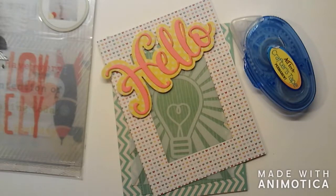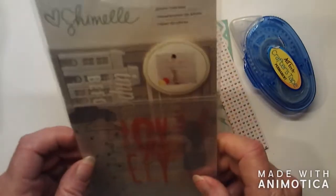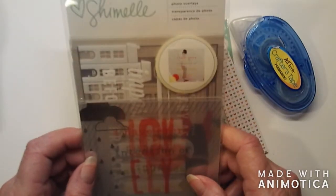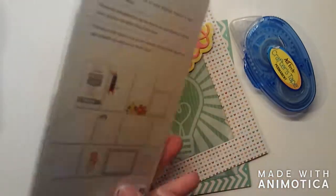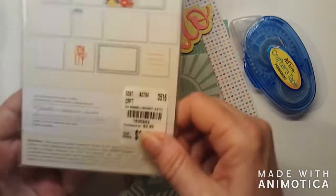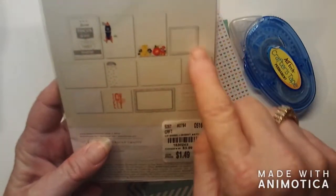Hi guys. A few years ago, I bought these little things called photo overlays. It's basically printed acetate. I bought these at Tuesday Morning — I think I paid $1.49 for them. These are all the patterns that are on there.